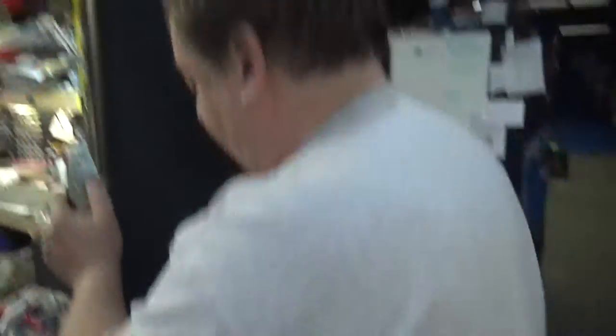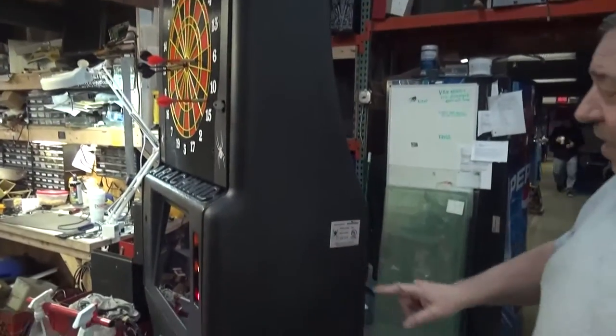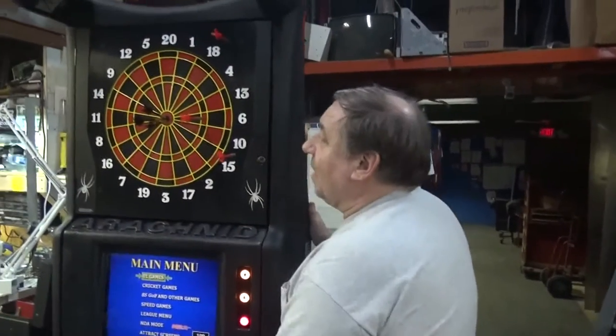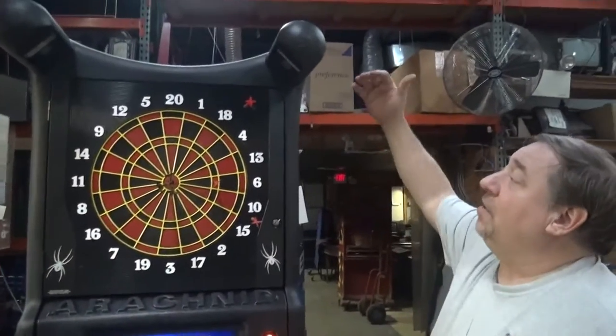I want to show you how slender it is. They modeled this after me — they said we want to get a machine as thin as Todd. See? Look at that. There's our spider. That's the Arachnid symbol. And the other nice thing — it's all plastic, it's not heavy. You can see how tall it is.